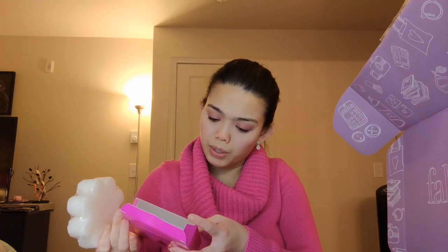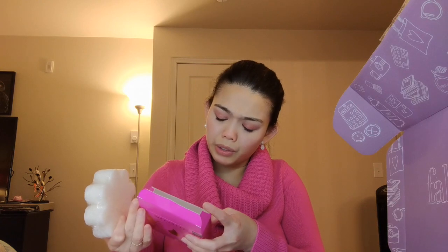So the first item I have in here is a Spongel Bulgarian Rose body wash infused buffer. It looks like this — it's pink and it smells really good, like soap. It's a sponge that's already infused with body wash, so all you need to do is put it under running water and then start lathering it on your body. That's cool — I'll definitely try using that.